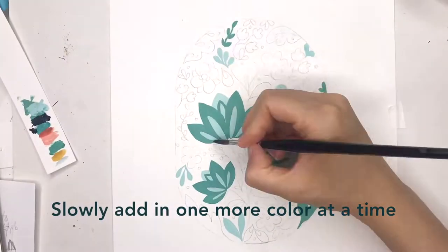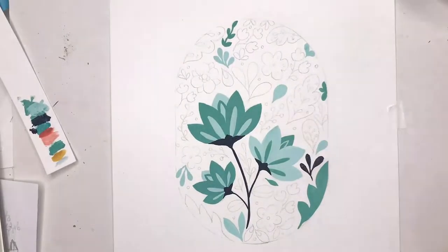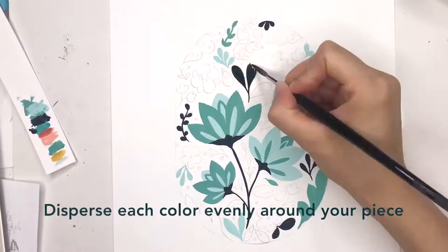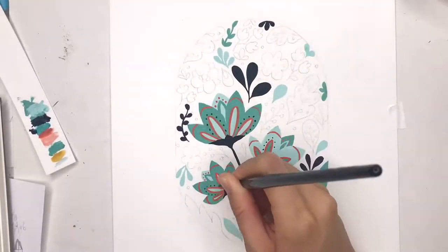Now I'm adding in the dark navy blue and painting the stems with the same navy blue, and some of the leaves all around. I'm making sure the colors are evenly dispersed all around the oval.